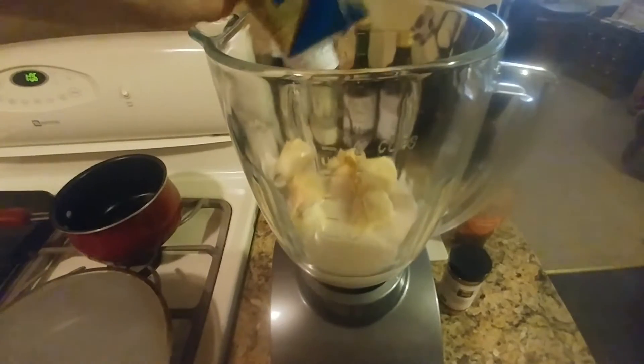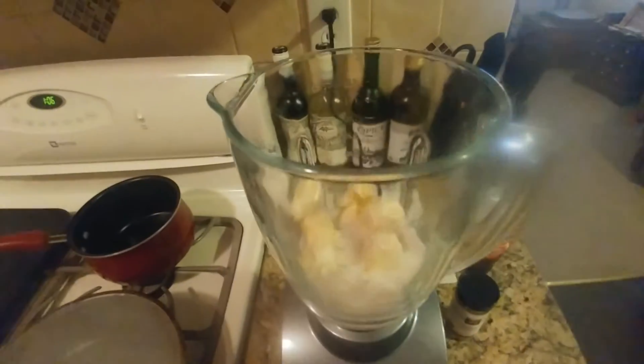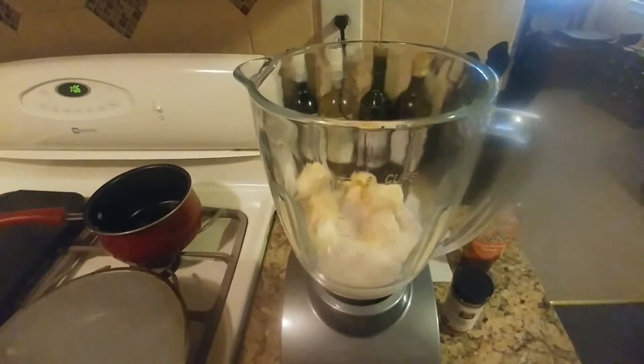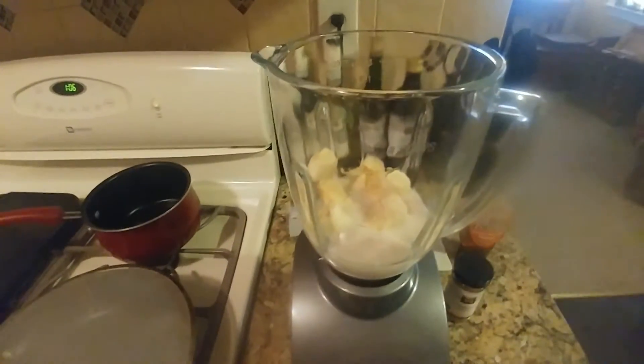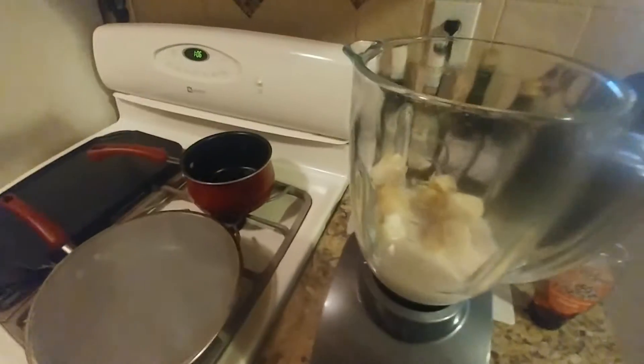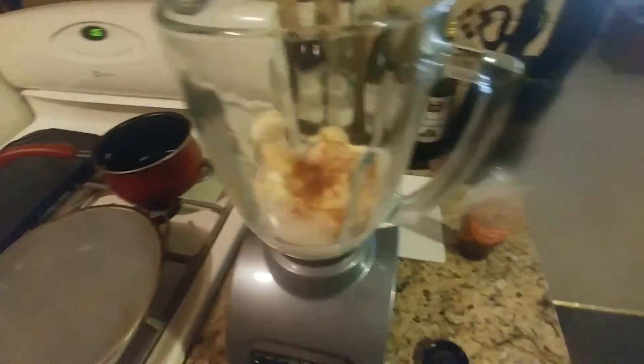Like with any smoothie, you can add ice or water too, but I don't really like the cold shock to the stomach. But like if it's a hot summer day, why not? So next we'll add some cinnamon. Alright, so we have the cinnamon, put some in there.